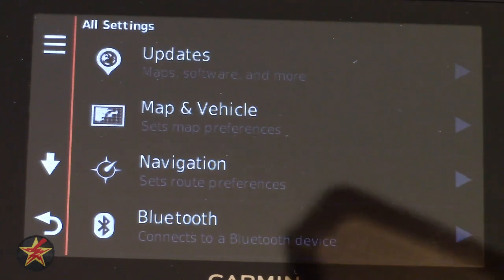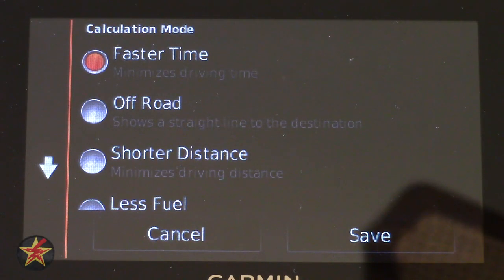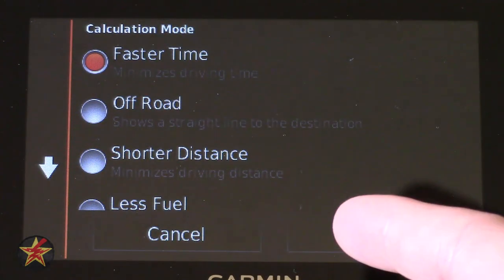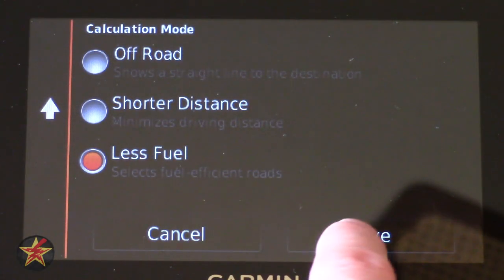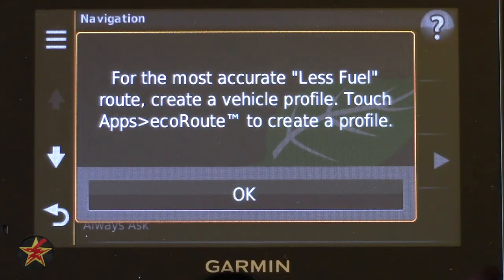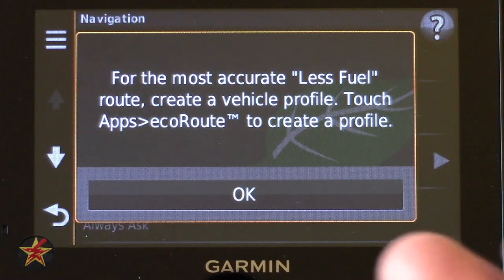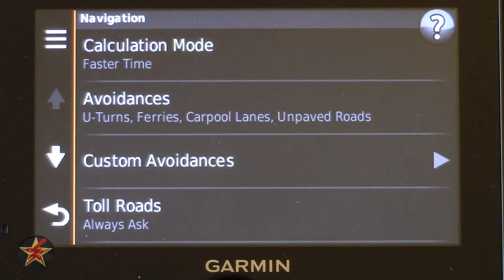Going to Navigation settings: Calculation Mode lets you choose how to travel — Fastest Time, Off-Road, Shortest Distance, or Less Fuel. If you choose Less Fuel, it requires an eco account. The EcoRoute is an app you must enable and it requires an external peripheral that plugs into your OBD port on your car, so not really something most people will be using unless they have that particular item.